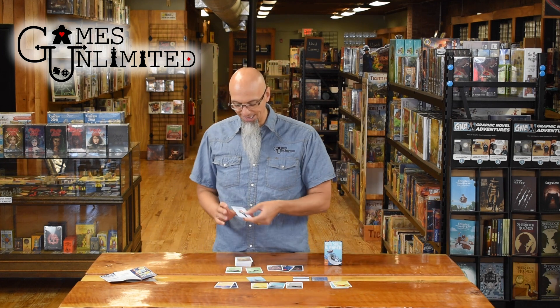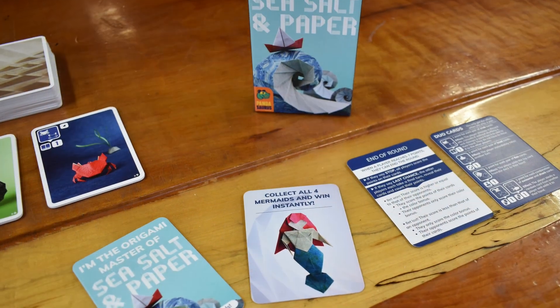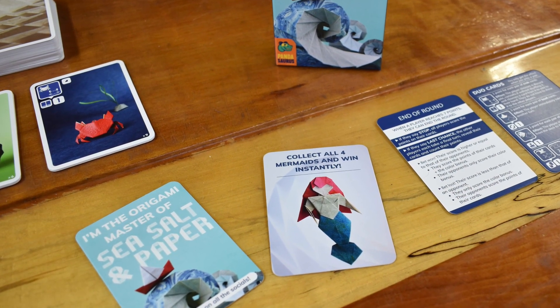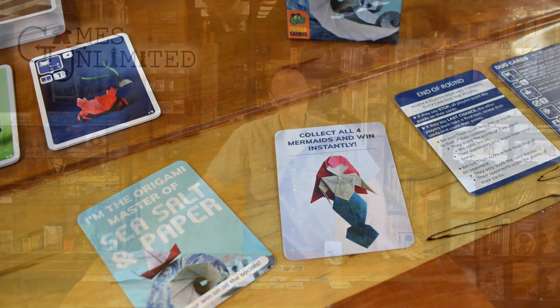There's also one more tricky thing in the game: the mermaid. She's not the only one — there are four of them. Mermaids give you the color bonus on their own, scored for the color you have the most of. But if you manage to get all four mermaids, it's an instant game win. You don't even have to play multiple rounds — you lay them down and you've won the game. So you really have to be careful not to let someone get all four mermaids.